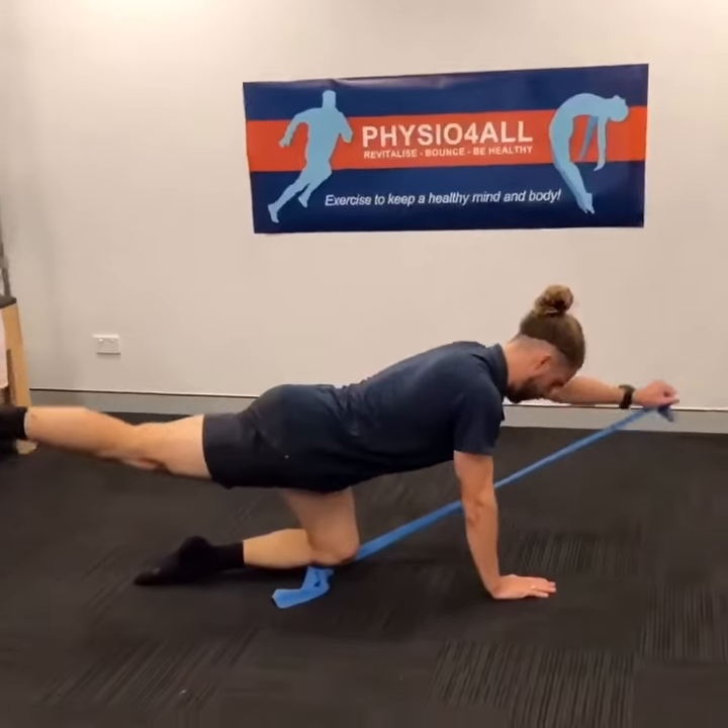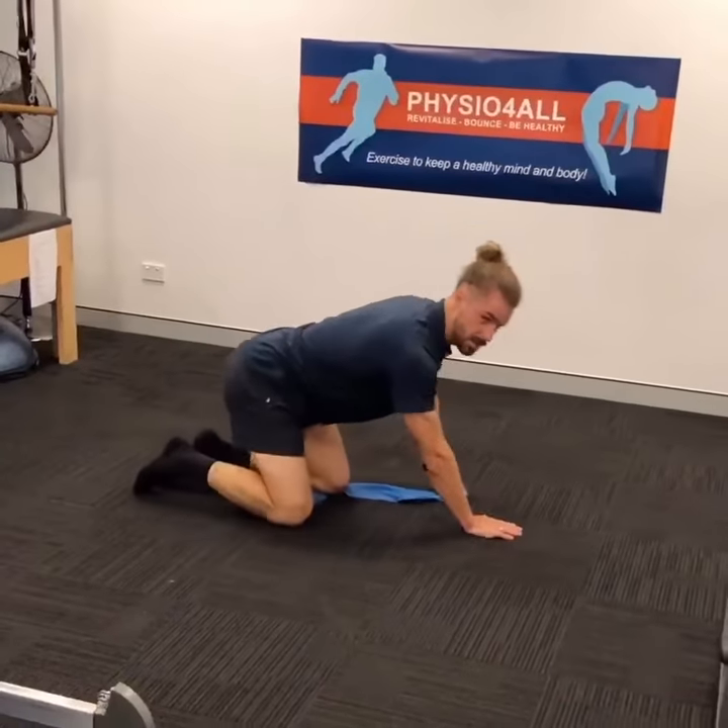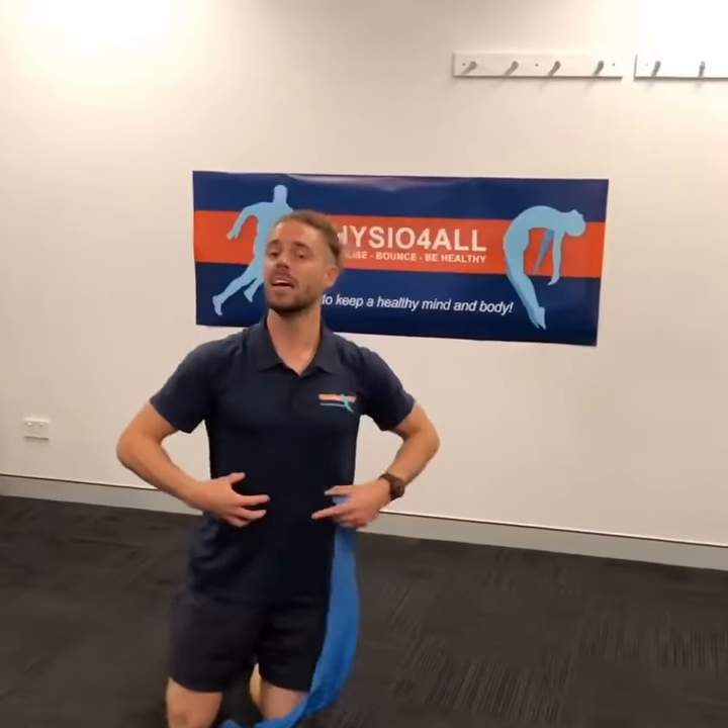Now opposite leg, opposite hand — keeping that nice neutral spine. Again, 10 reps, focusing on keeping that tension through the belly, breathing through the belly. Thanks guys.